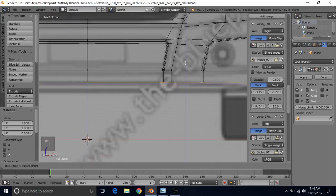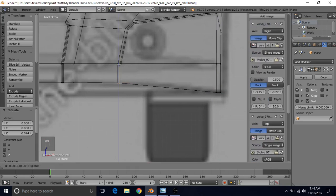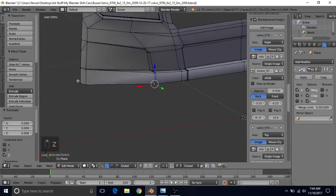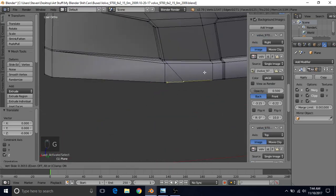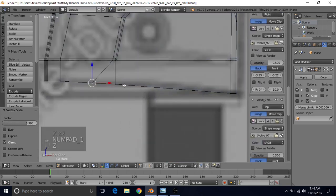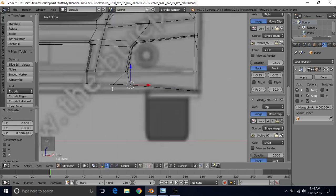Just bring it up here. You'll notice that the outside needs to be down further, so bring this down, maybe bring these down a little. Take this one that's closer to here and do G twice to slide it over. That helps create a better curve. Maybe slide this one over a little too to create a better curve here.